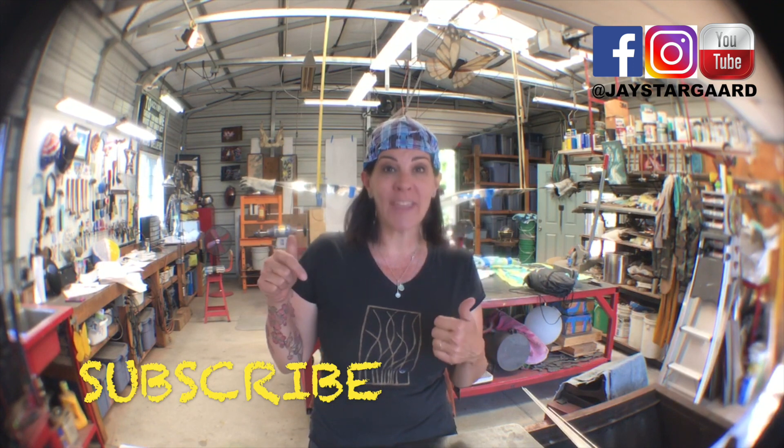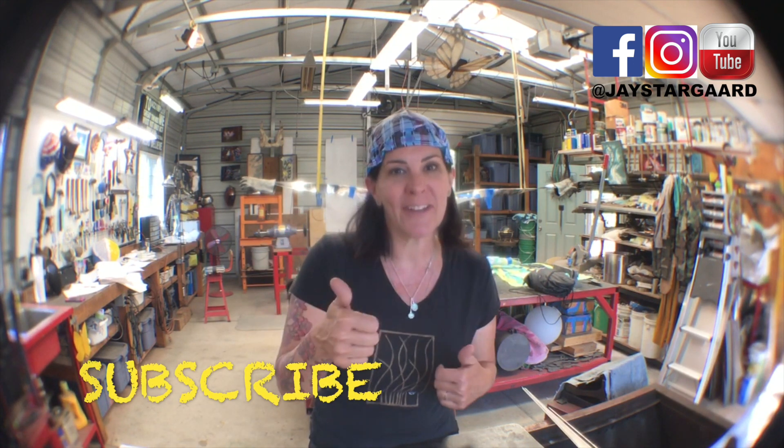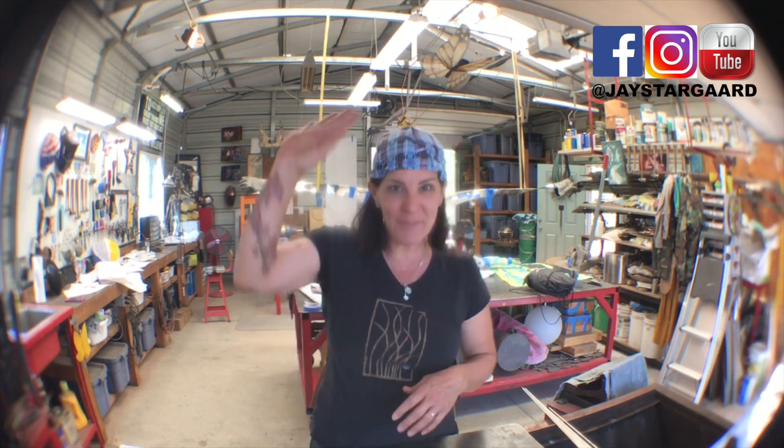Be sure to give me a thumbs up if you liked any of it and don't forget to subscribe so you'll get a notification when we do another Looking Into the Light. Bye everybody!